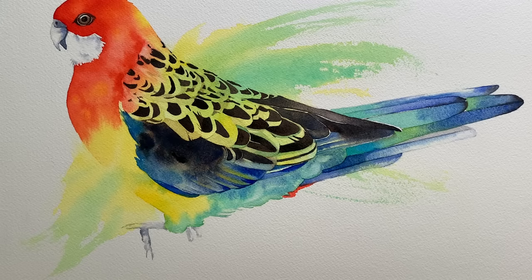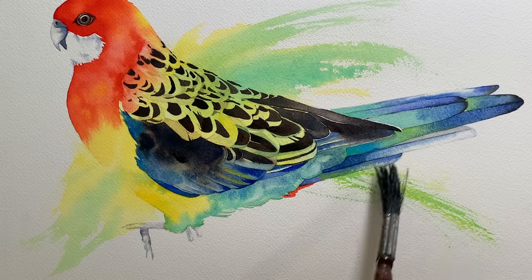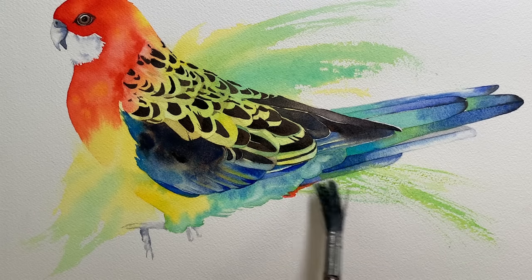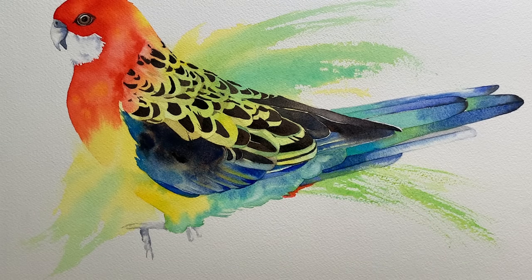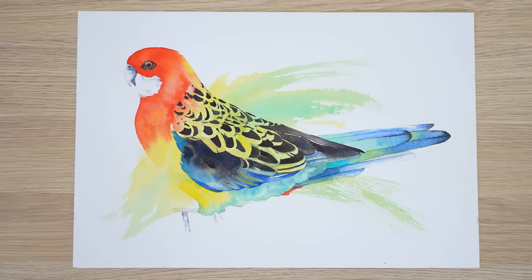I kept at it blending paint on both wet and dry paper, and right at the end I decided I needed to extend the background splash a bit further just to balance everything out. So I got a bit more paint and pushed it out a bit further, and here it is finished and cut off the board.